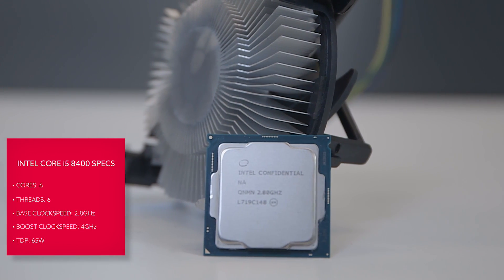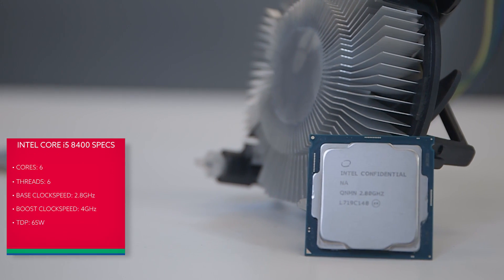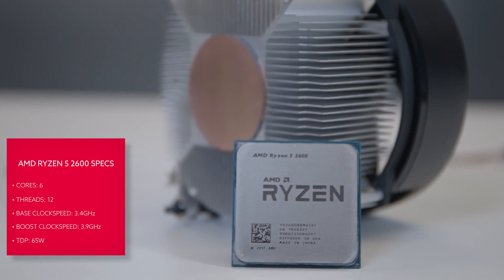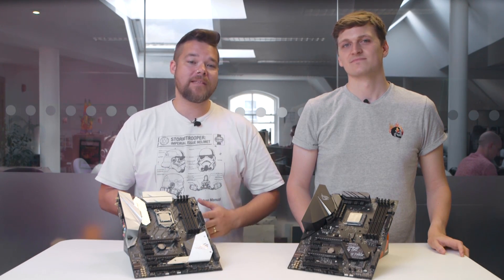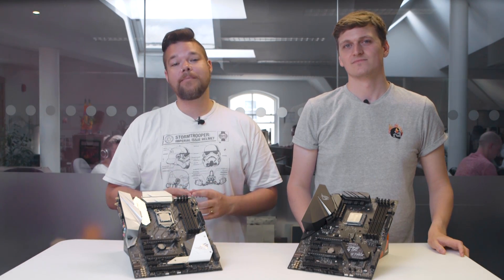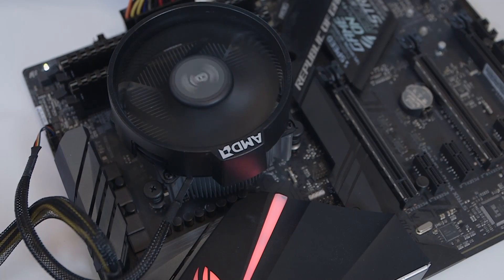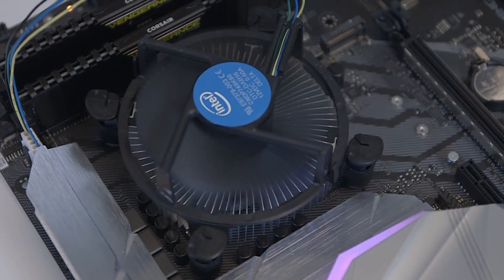The Intel 8400 is a 6-core chip without hyper-threading enabled that runs at a base clock of 2.8GHz and will boost up to a max turbo of 4GHz. The AMD Ryzen 2600 is a 6-core chip with simultaneous multi-threading enabled for a total of 12 threads, which runs at a much higher base clock of 3.4GHz and boosts to the slightly lower 3.9GHz turbo. Both of these chips run with a TDP of 65W. That means while our scores won't be directly comparable between the two platforms, we will have a somewhat similar gauge of thermal capabilities across all the heatsinks relative to their intended platforms. We can compare the Wraith Stealth with the platform-agnostic Corsair H100i V2 running with the 2600, and the same goes for the Intel stock cooler too.